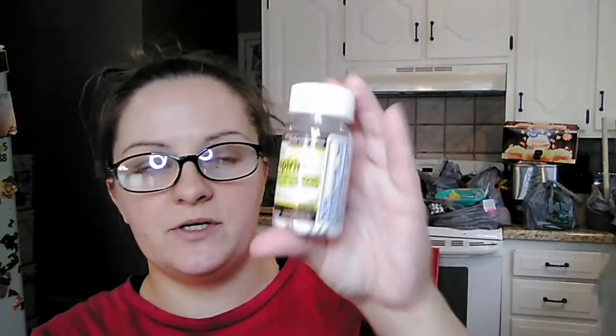My grandmother was almost out of aspirin, so she picked up another one of those — you get 100 in there for a dollar.